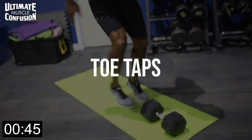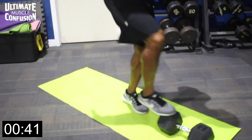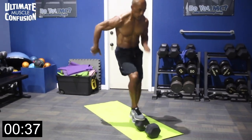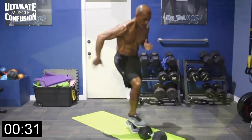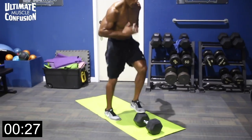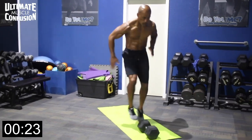All right guys, toe taps — here we go. A little cardiovascular work. We're trying to lean forward and touch the weight lightly, gently — don't step on it — touch the weight with your toes, alternating feet: right, left, right, left in a running motion. As fast as you can, but be safe, don't step on the weight. Apply pressure, just tap it. Use your arms like you're running, elbows tucked.